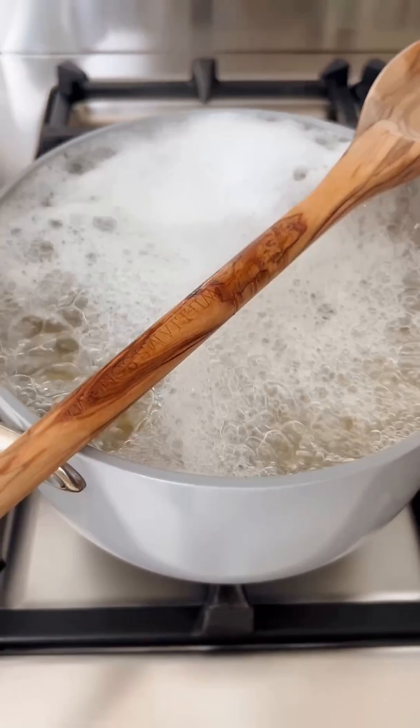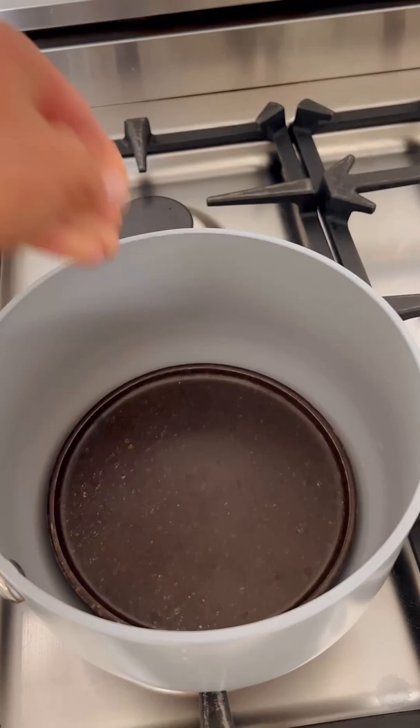The spoon destabilizes the bubbles as soon as they come in contact with the pot, and the bubbles don't have a chance to expand and the boiling water retreats. Moving on to method number two.